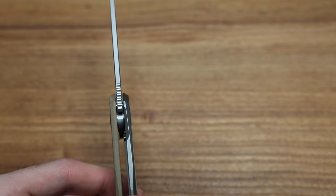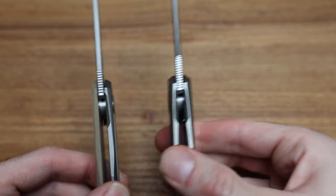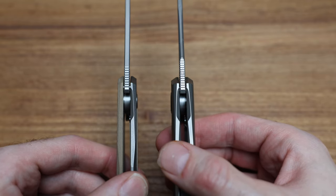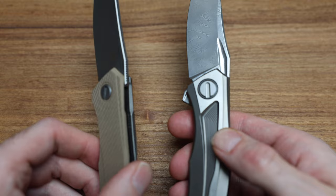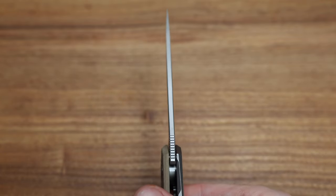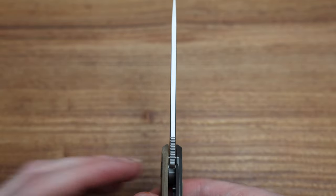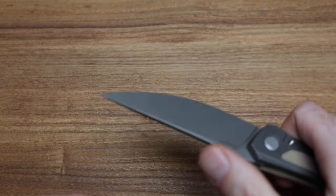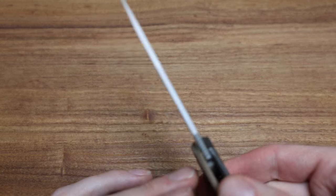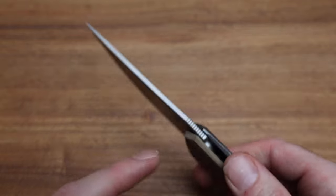Going right up to their top end, I've got a Quantium sprint run from the Custom Division. The jimping is very similar — you're getting a lot of Shirogoroff value at a very nice price point. On the blade itself, extending past the jimping, it's still nice and flat up top, and as you go down the blade you can certainly choke up and do some more fine slicing tasks.